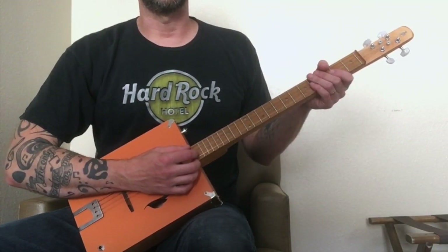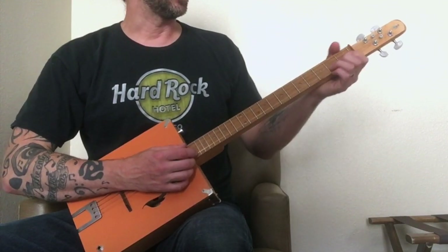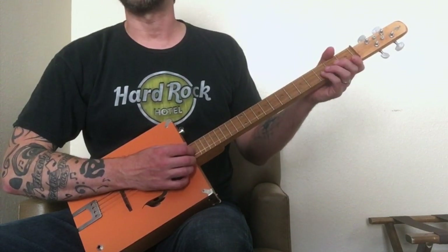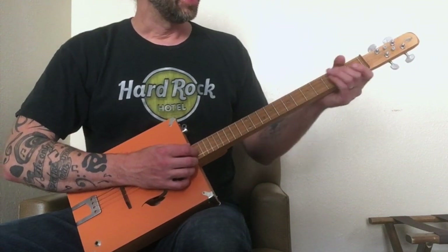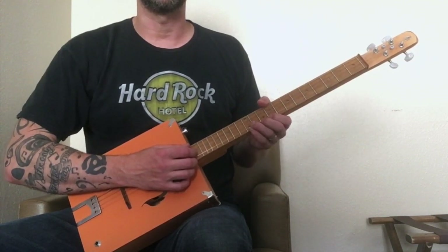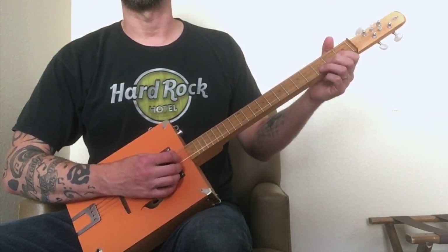If it looks like I'm not in my usual spot for these videos, that's because I'm not. I'm actually in a hotel room in York, Pennsylvania, just up the street from the York Emporium, which is where the Pennsylvania Cigar Box Guitar Festival will be held tomorrow morning. I made it out here and figured what better time to demo the mountain tenor than right up the street from the cigar box guitar festival.